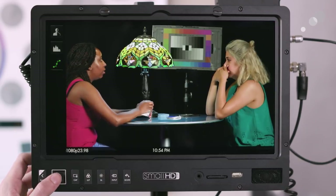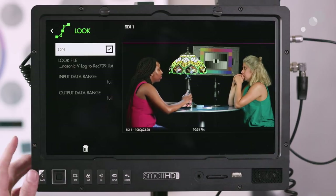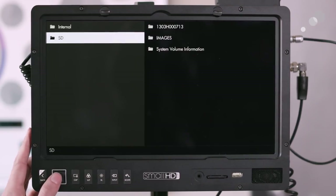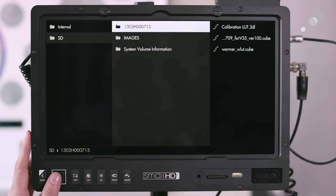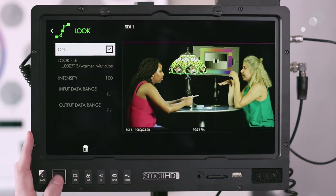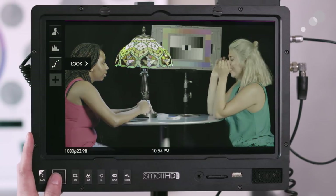In addition, if I've made a creative LUT as a .cube file and saved it on the SD card, I can load that custom LUT instead of just using the standard camera one. I made one that's a little warmer — it's a .cube file — and then the same way I can toggle the look on or off.